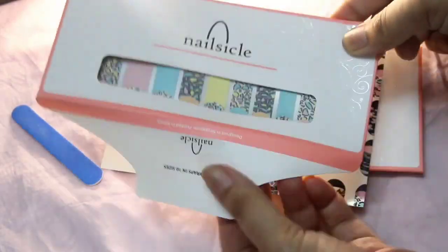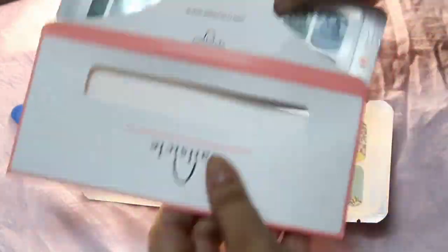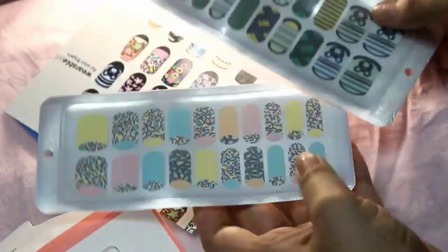Before we begin, make sure you like, comment, and subscribe to my channel if you haven't already. Now let's get started. Here is their packaging — they have sent me two of their nail designs, and this is how the packaging and the nail designs look.